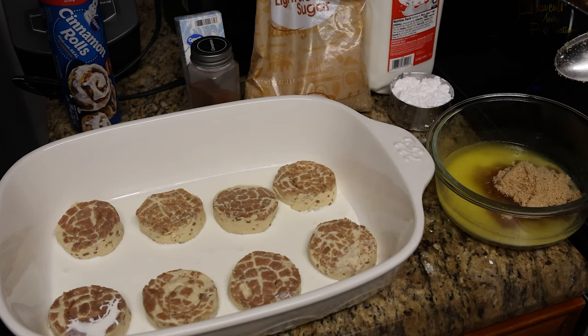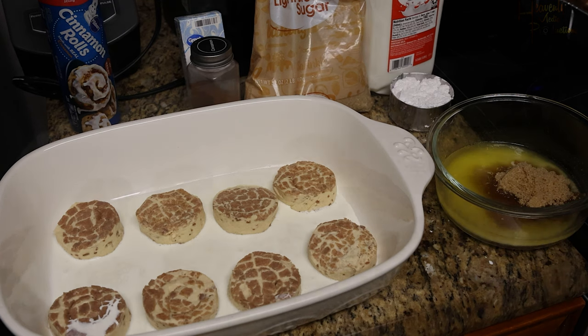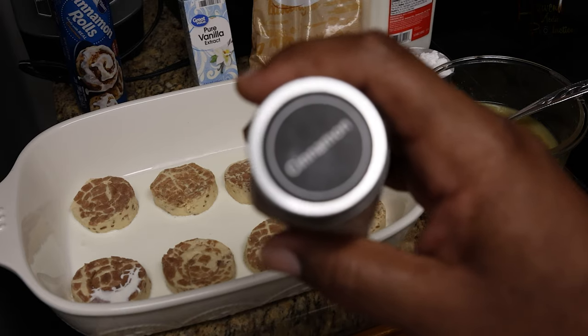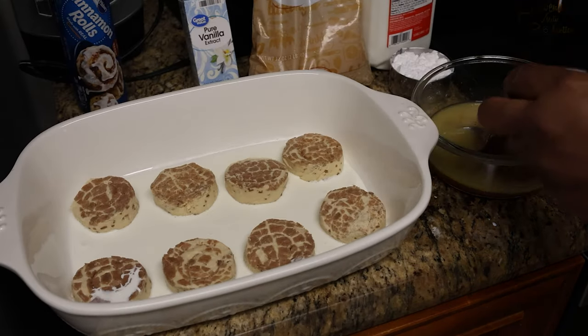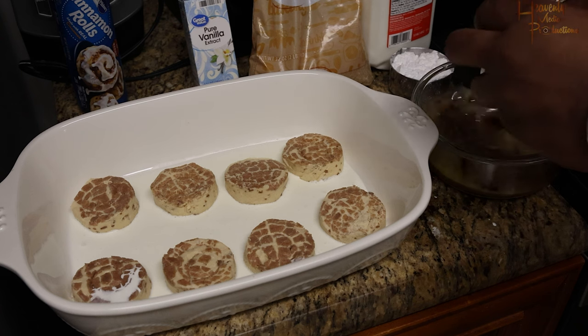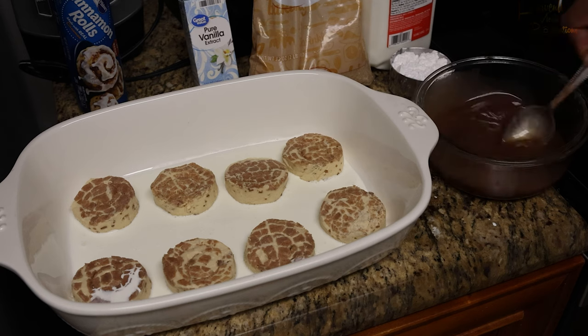You don't want it to clump — we don't want a clumpy mixture. Go ahead and mix it in, then grab your ground cinnamon powder — no sticks. I mean, if you have a grater you can do it that way if you want to be fancy, but I'm using the one that's already ground. Mix that in.